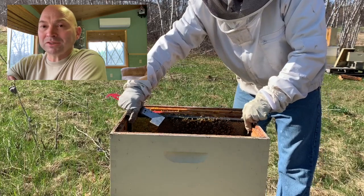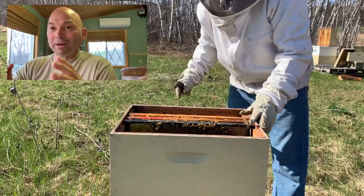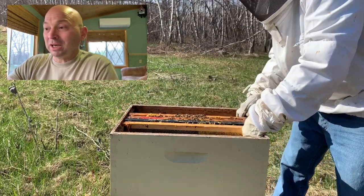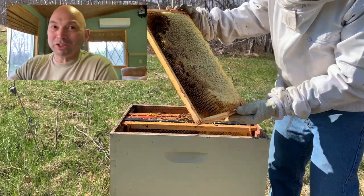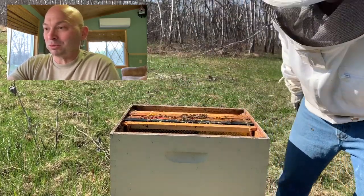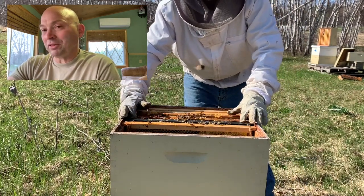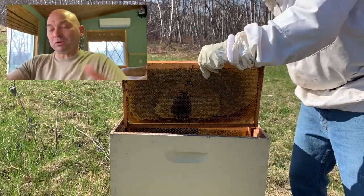I'm finding that bees when they have a lot of space get stressed - it's a struggle finding that balance. Too much space and they get stressed; too little and they swarm or become honey bound with no room to lay eggs. The problem with single brood management is you've got to be more on your game. Here I'm just cleaning it up, lining everything up - honey on the outside, brood in the middle, and a couple of empties on both sides of the brood.